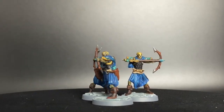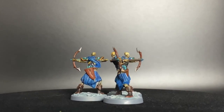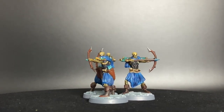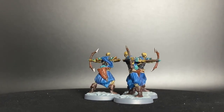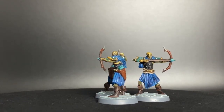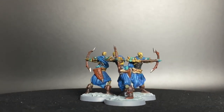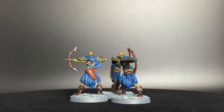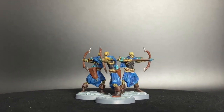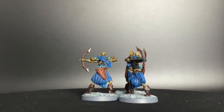Here we go, episode one of our Chronicles of Dronagore: Age of Darkness painting tutorial. We're going to be starting off with the skeleton archers. There are four on the base, but I did a test one on the fourth and didn't like how that color scheme turned out, so I decided to go with the card art basic color scheme. This is how it turned out — I think it looks pretty good, so we're going to go over a pretty quick and easy tutorial on how to do this.